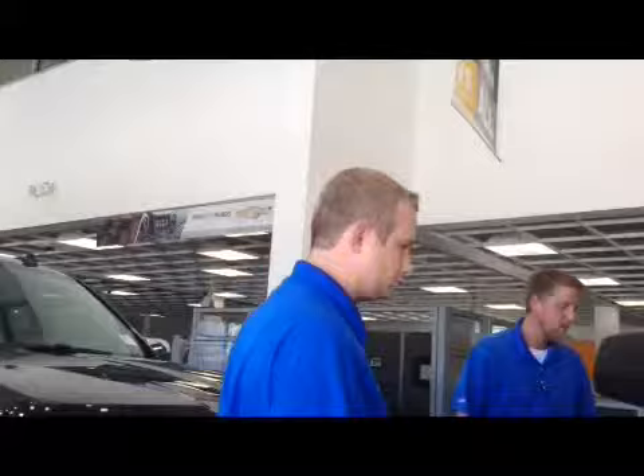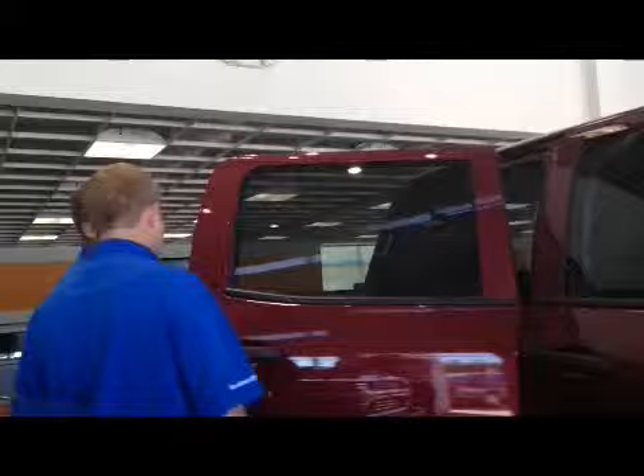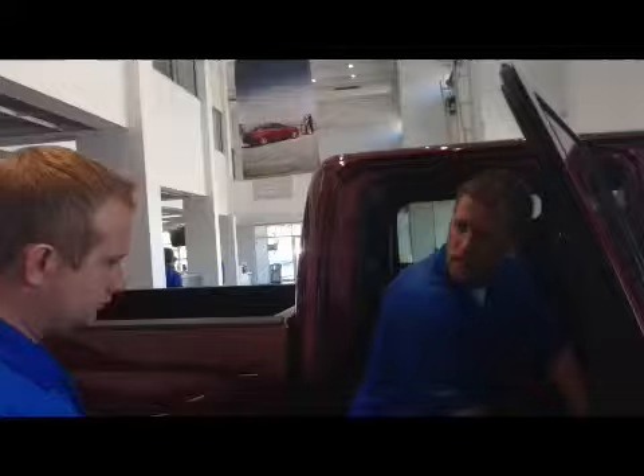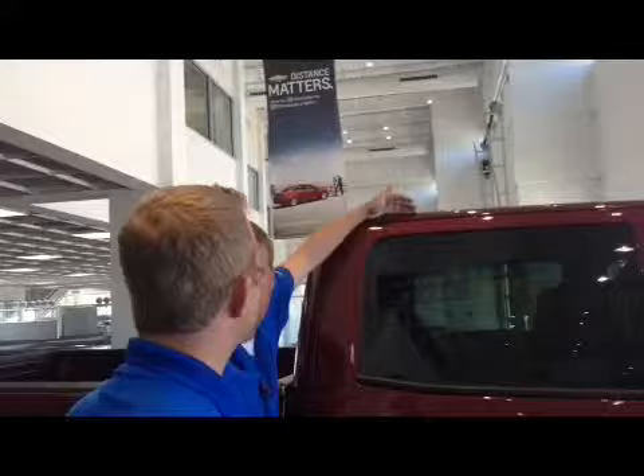One thing you might notice is how much bigger the cab is in this vehicle. What they've done is move the B-pillar forward, which gives you a lot more space in the second row. It's also nice in the back seat — you have under-seat storage, and tons of cubby spaces inside the doors. What's different in the 2014s is our doors are actually inlaid into the frame, not on top — part of that sound-deadening technology.